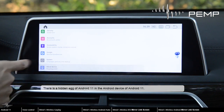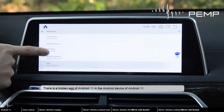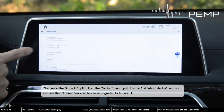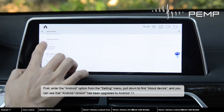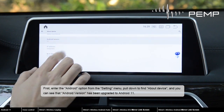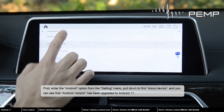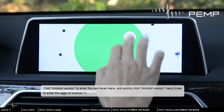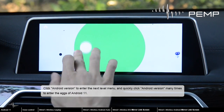There is a hidden Easter egg of Android 11 in the Android device. First, enter the Android option from the setting menu, pull down to find About Device, and you can see that Android version has been upgraded to Android 11. Click Android version to enter the next level menu, and quickly click Android version many times to enter the Easter egg of Android 11.